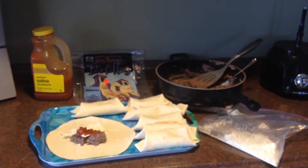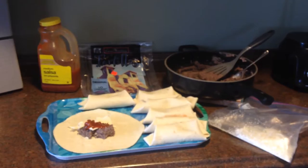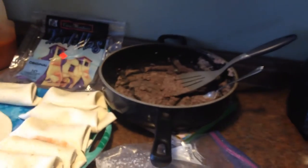Today was a day to make a bunch of bean burritos ahead of time so that we could have them for our lunches. Bean burritos are very easy.